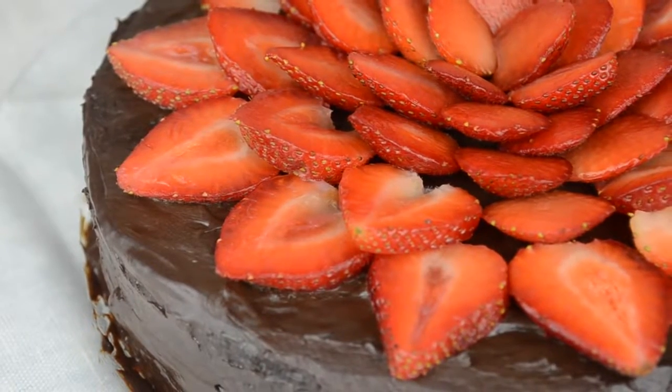So this cake is gluten-free and vegan. It has no flour of any kind, no dairy, no eggs, no brown or white sugar. So you might be thinking, what does it have? Well, you have to keep on watching to find out. Let's get started.